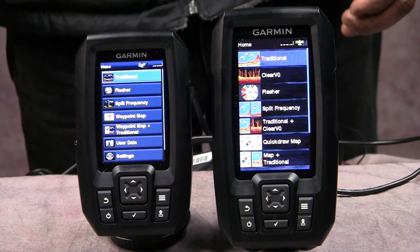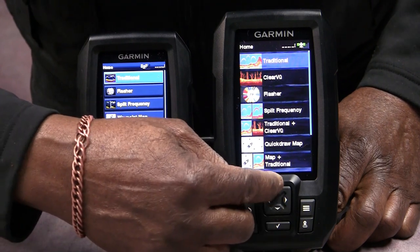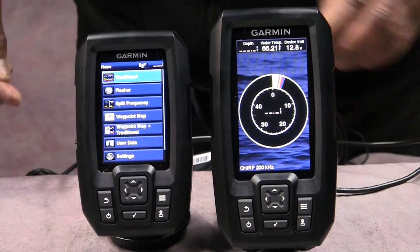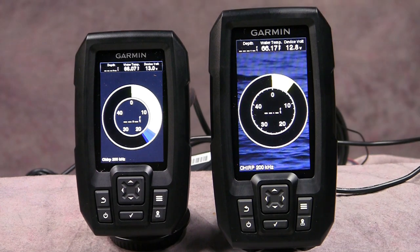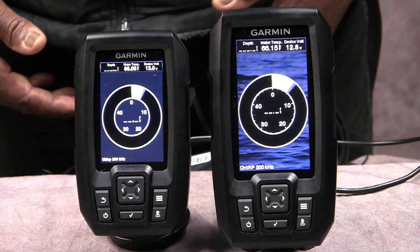After looking at those transducers, let's put these things in flasher mode first — this is for ice fishing purposes. Going into flasher mode on the Striker 4, and doing the same on the Vivid. As you can see they look exactly alike in flasher mode, but the difference is the size — the one on the right is going to be a little bit easier to read. The size makes a difference and the transducer is going to make a difference too.